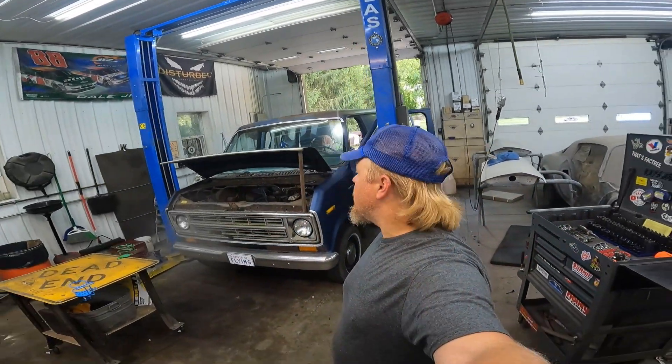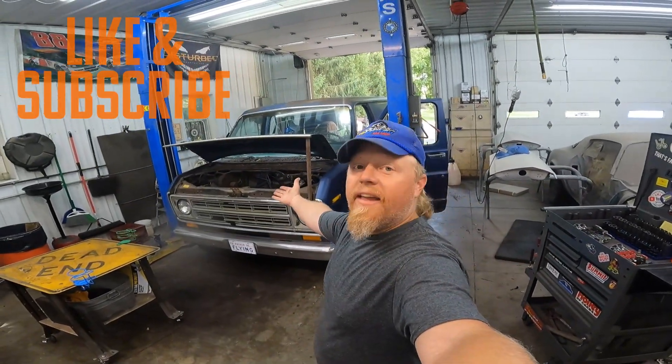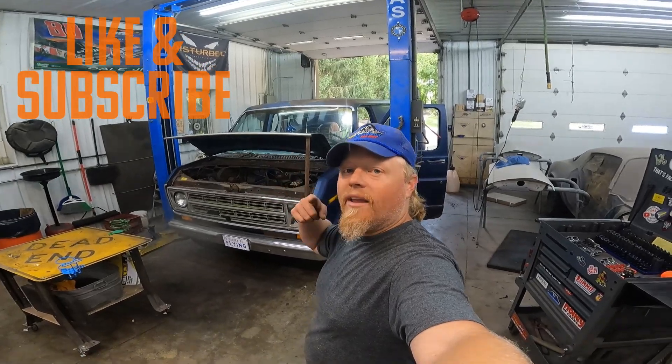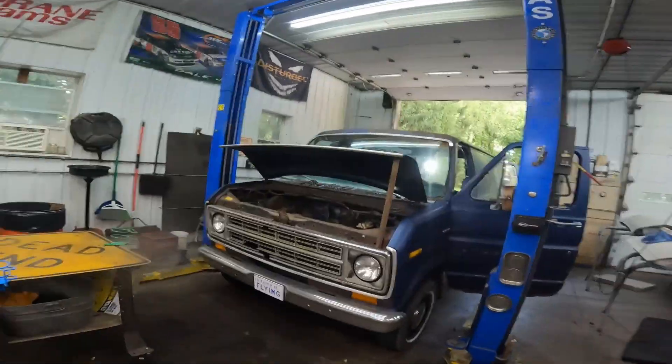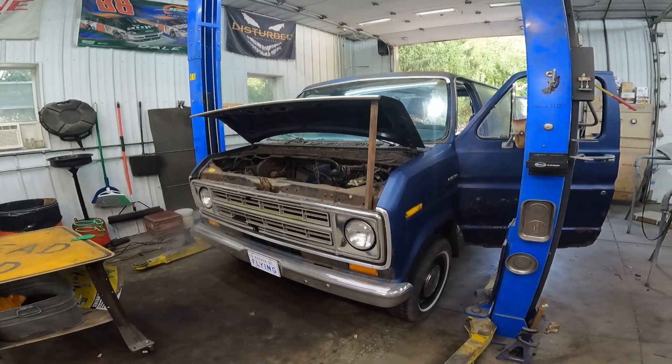Hey, Dustin here at Smokin' Eagles Road Shop, and today I've got the van back in the shop. In three weeks, there is an ASCAR race about 100 miles from here, which doesn't sound like very far, but my grandpa's old van hasn't been plated since 2003, and I haven't driven it further than the gas station since I brought it home.